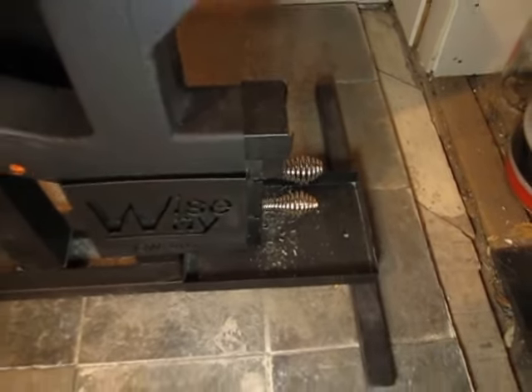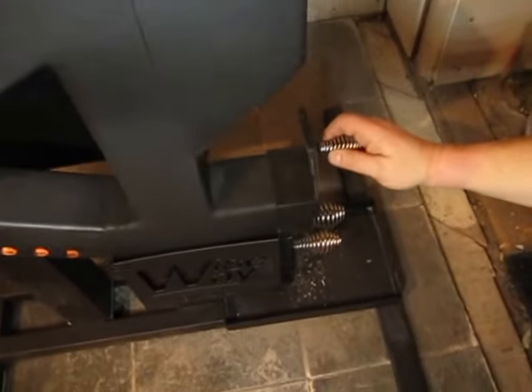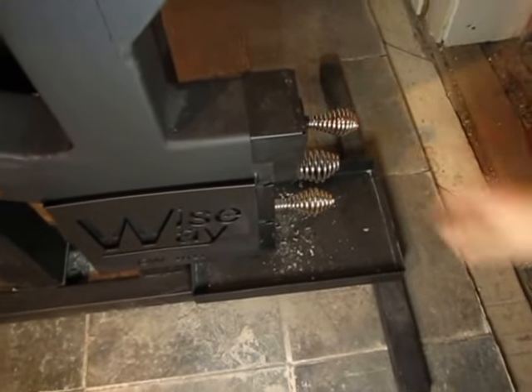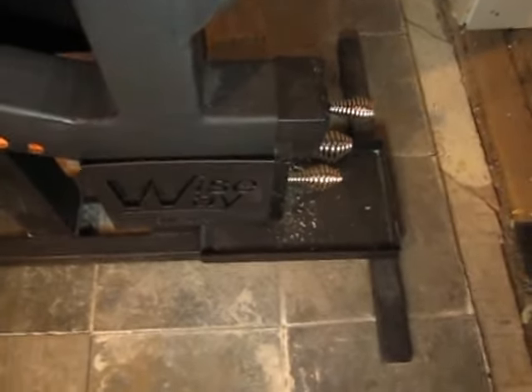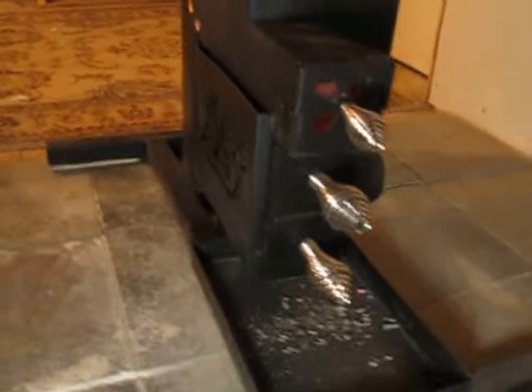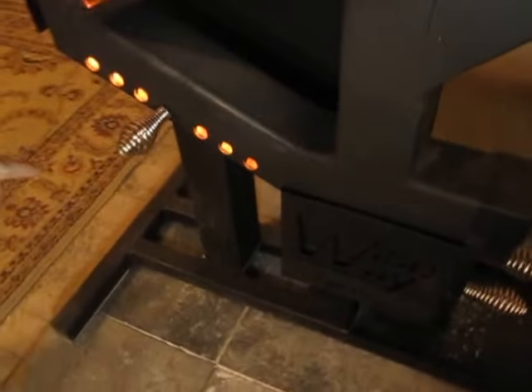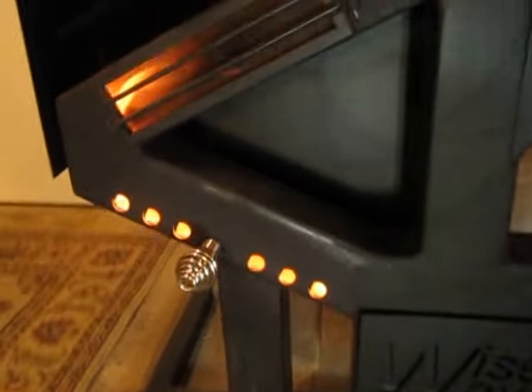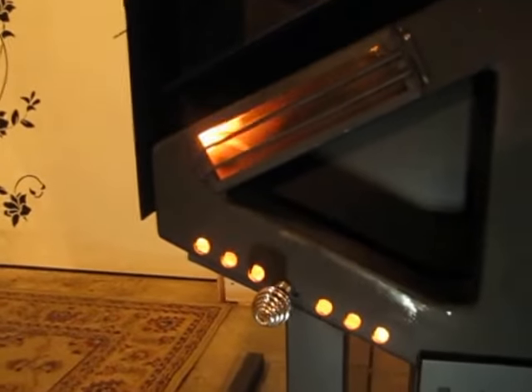If you check your temperature gauge and it's gotten to around four hundred degrees, you put in this daisy — it's like a draft plate, it's called a daisy. You insert that, then you come over to the front where your slide draft controls the temperature. When it's wide open like this, this is actually the lowest setting, and you'll see that even at the lowest setting we're running at about five hundred degrees.